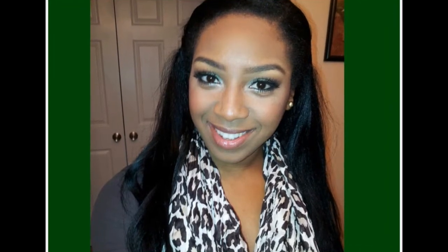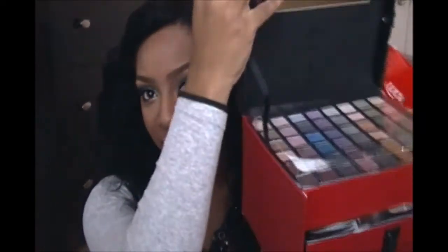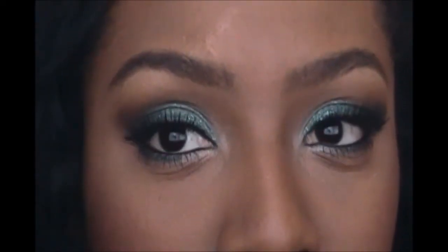Hi guys, so this is what I think would be a really awesome going out look. I'm gonna be using my beauty box that I received as a Christmas gift — it's from Ulta. I just thought this was a really pretty, nice smoky eye, so yeah, gonna get started.